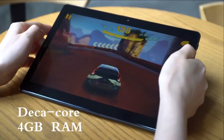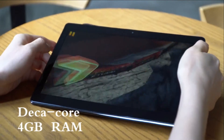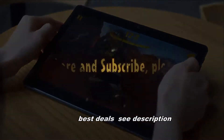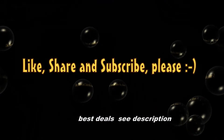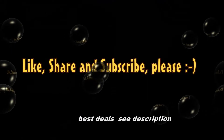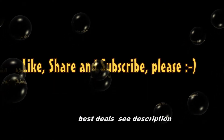Moreover, it comes with enhanced notifications, Smart Text Selection, Autofill, Google Play Protect, and improved sound quality. The Chewy Hi9 Air is a very competitive Android tablet compared to the Huawei MediaPad M5.